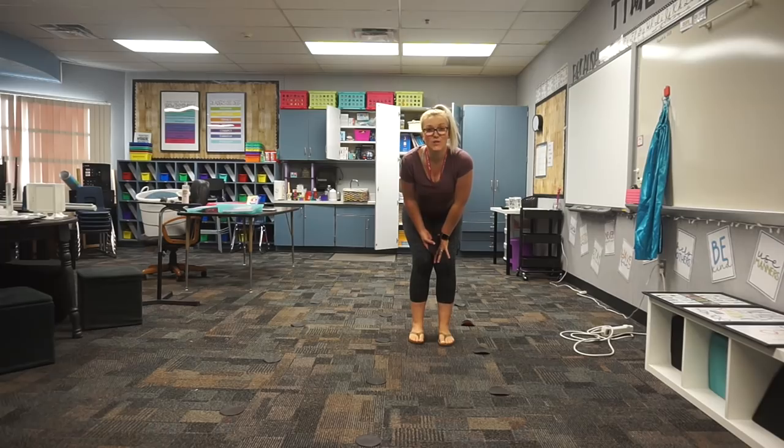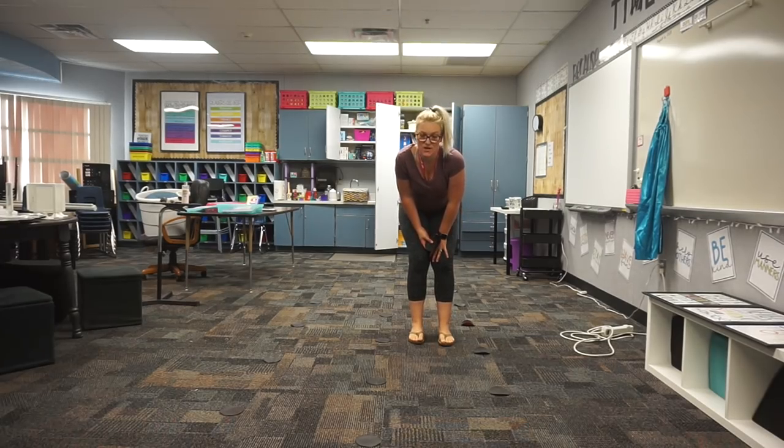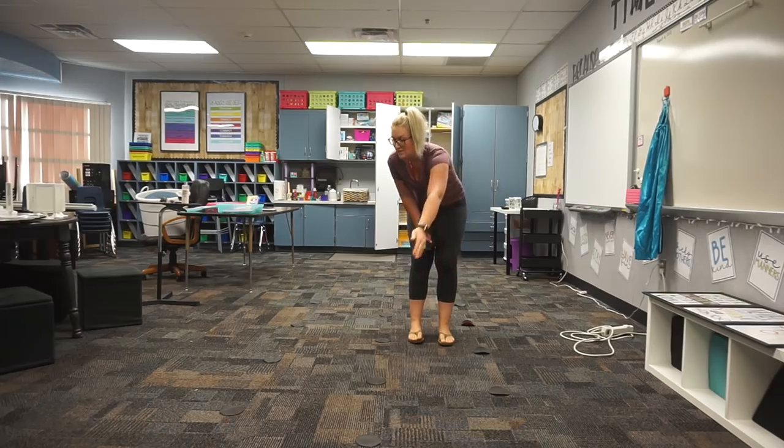This is totally part of classroom setup - you think something's gonna work and then it doesn't end up working out. Clearly I've spaced my sit spots a little bit too far from each other, so I'm gonna have to go back and kind of scoot them closer together. But that's totally okay.